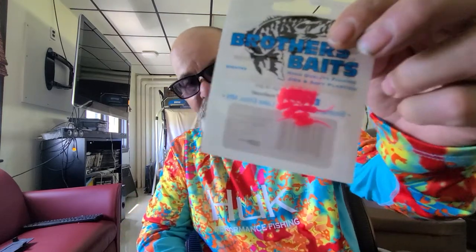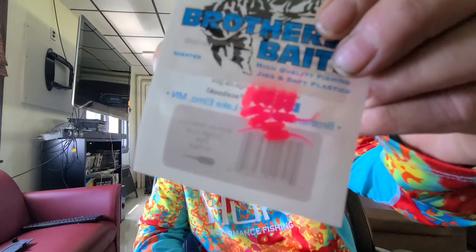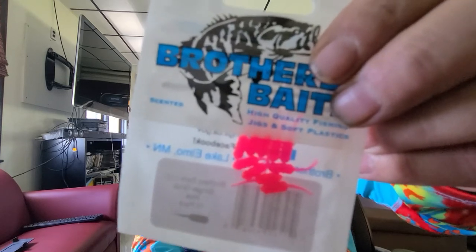Next is Brother Bait Stinger Grubs. I don't even have hooks small enough for these yet, but these are definitely a trout bait by the color and everything else — they're pink. They'll go in the box and they retail for $2.49.